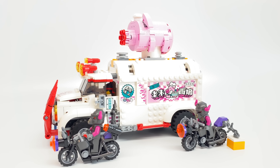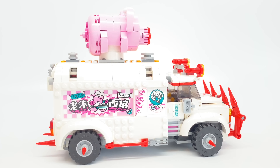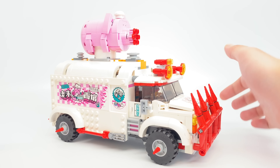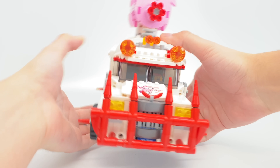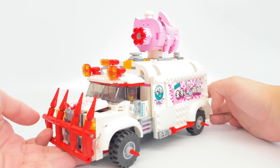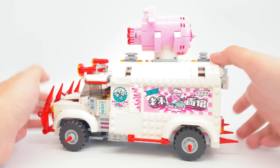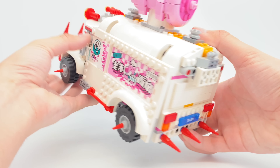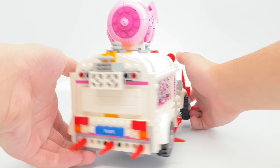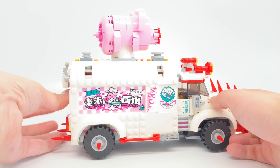There are three separate builds in the set: the food truck and two motorcycles. We'll start with the namesake Pigsy's food truck. This is the biggest food truck LEGO has ever released, as far as I can tell — bigger than that $20 food truck from LEGO City and maybe some LEGO Friends ones. The design has a lot more space than those, and it's more pricey, understandably so. That helps give more detail than, say, the City one.